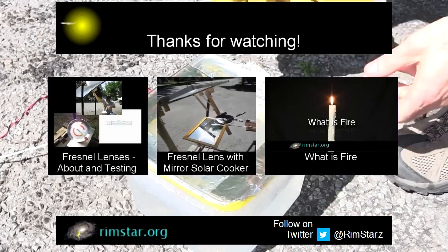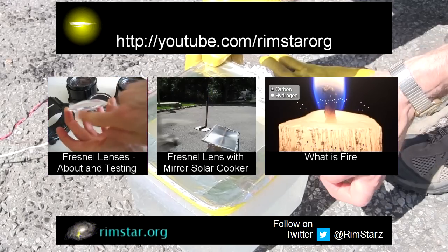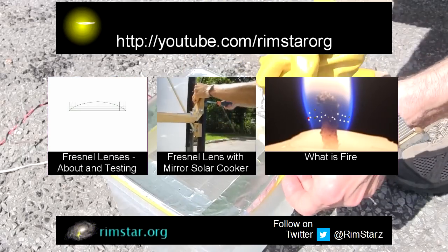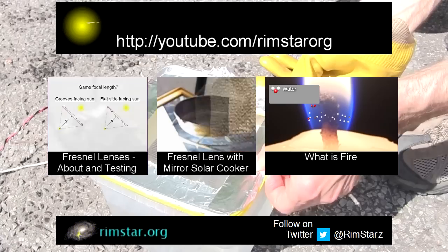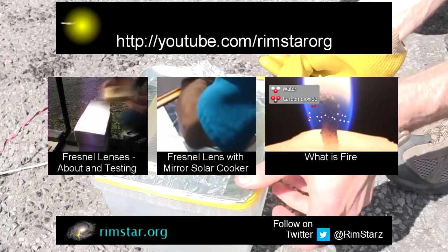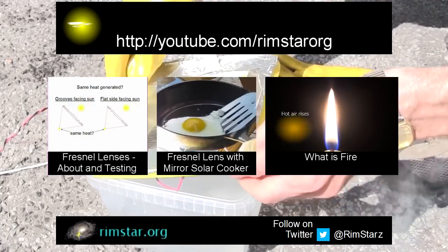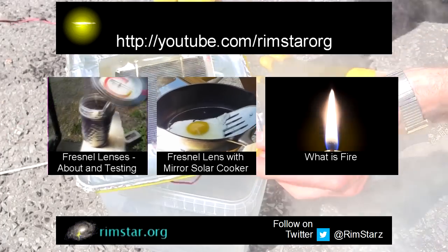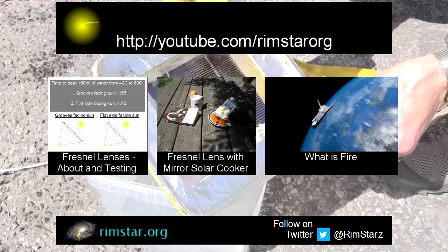Well, thanks for watching. See my YouTube channel, Rimstar Org, for more videos like this — including one all about Fresnel lenses along with a few more tests related to my lens, another where I added a mirror to this lens for concentrating sunlight in an upward direction, and for variety, a fun video explaining what fire is. Don't forget to subscribe if you like these videos, or give a thumbs up, or leave a question or comment below. See you soon!